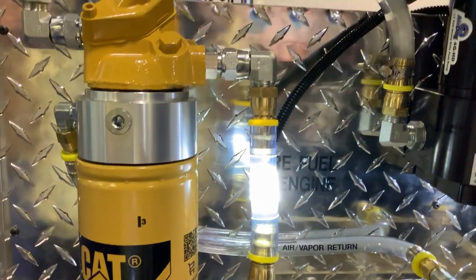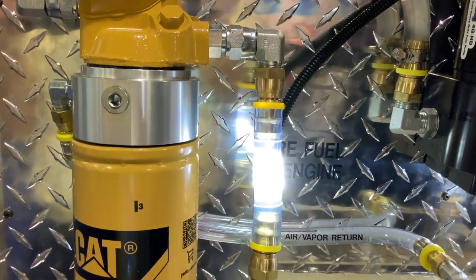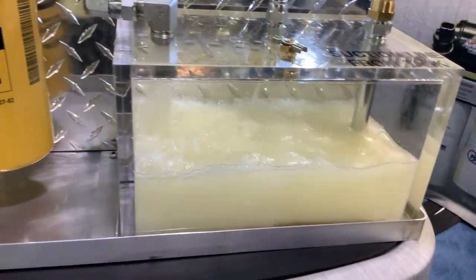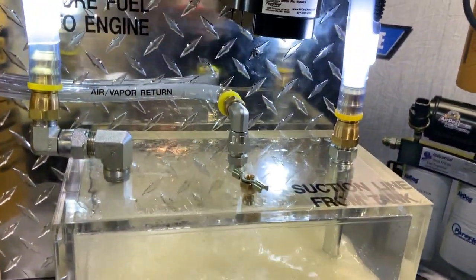These only take about an hour, hour and 15 minutes to install — very easy, simple installation. Anybody can do this in their garage or in their driveway. There are no tricks to this system at all. It's pretty straightforward.